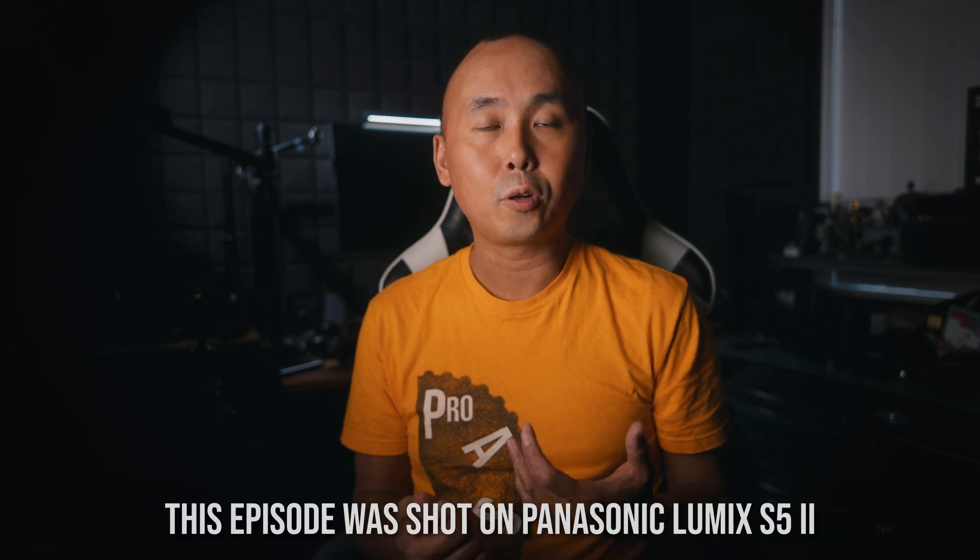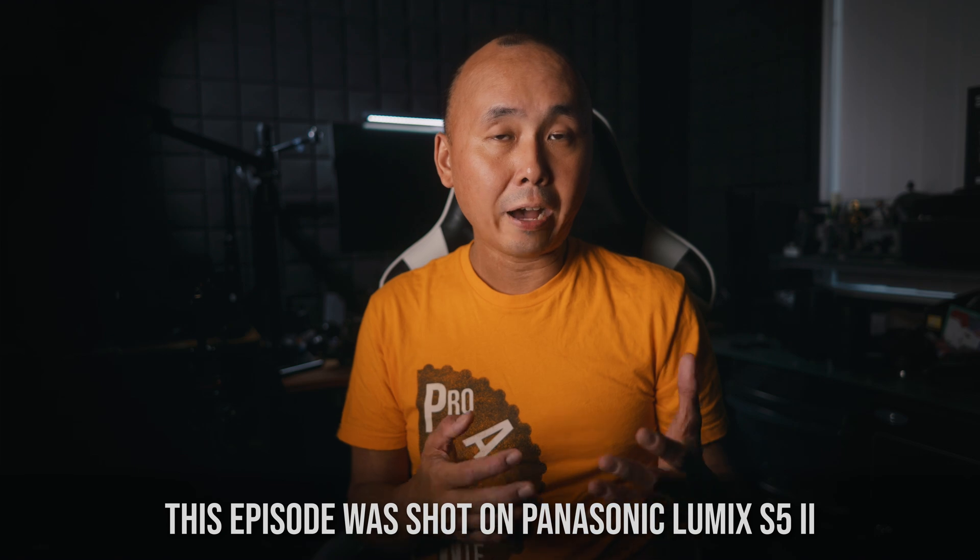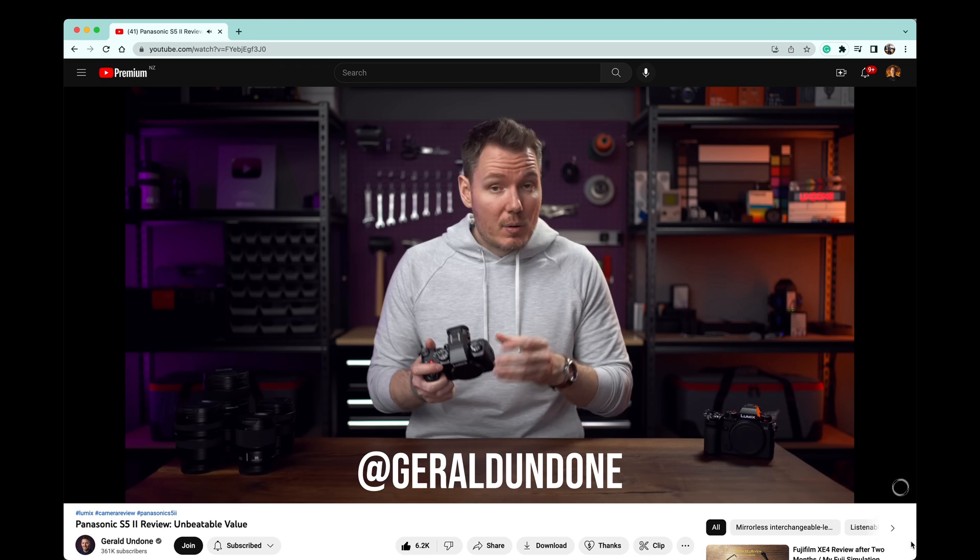Over the last few days, I saw there are quite a few discussions about the HDMI latency for the Panasonic Lumix S5 II, especially after some people watched Gerald Undone's S5 II review. In Gerald's review, there is a video clip that showed the S5 II has some pretty noticeable HDMI latency.